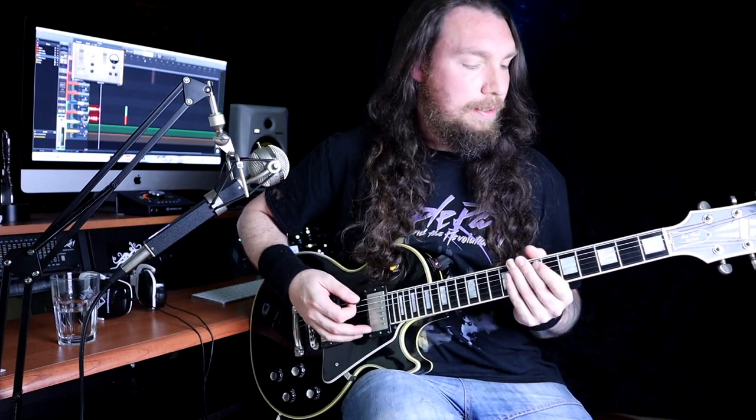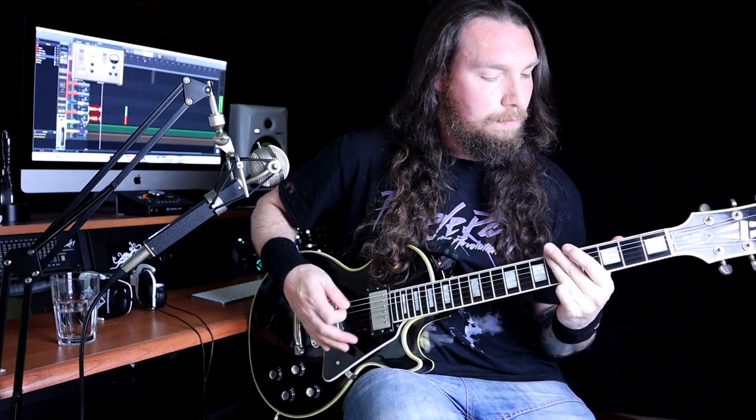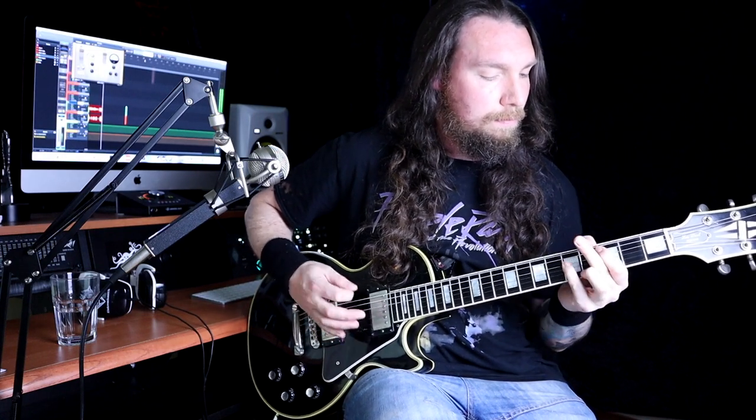Okay, so here's the main riff. This is at full speed. And here's the slow version.